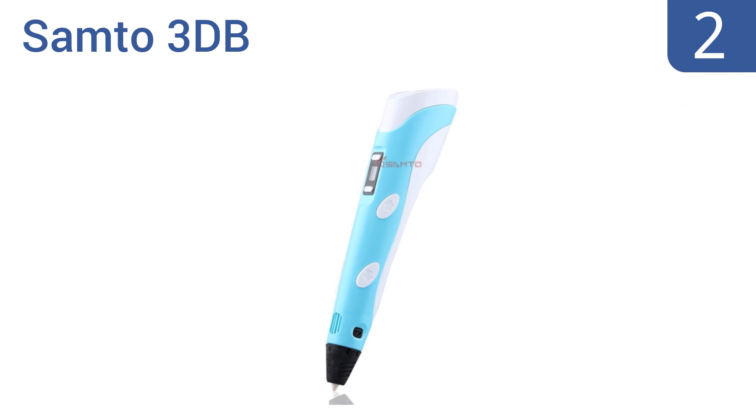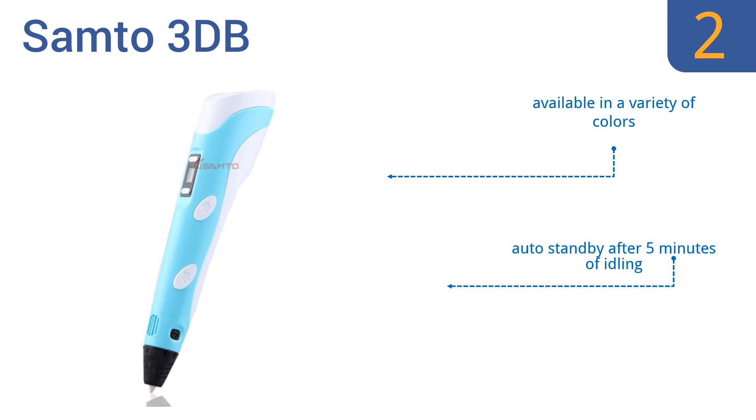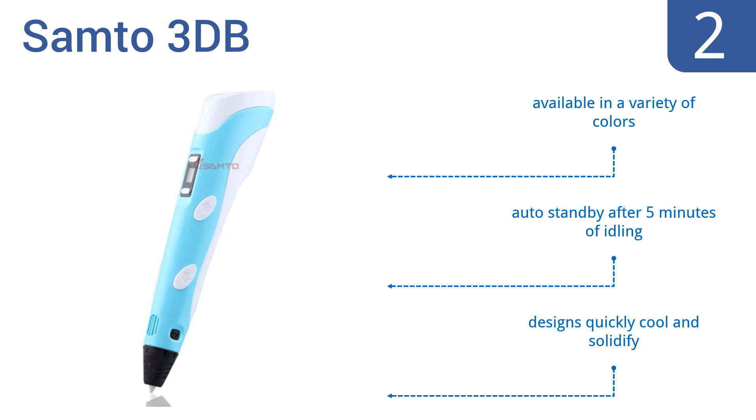At number 2: the Samto 3DB effectively brings your creations to life with user-friendly functions, such as filament jamming detection and advanced thermal management. It only weighs 65g and comes at a price that's hard to pass up. It's available in a variety of colors, with an auto-standby feature after 5 minutes of idling. Your designs quickly cool and solidify.